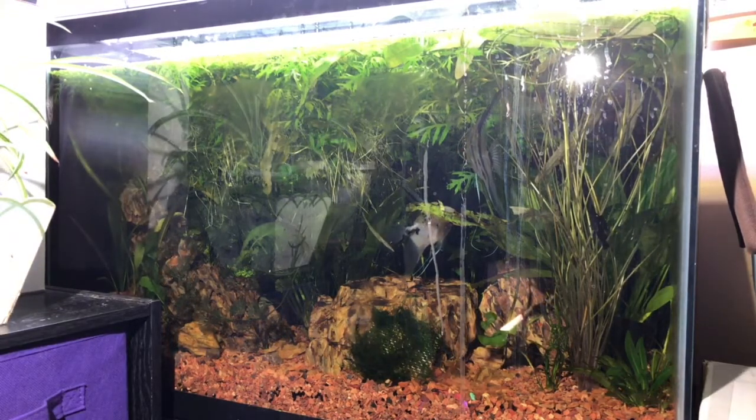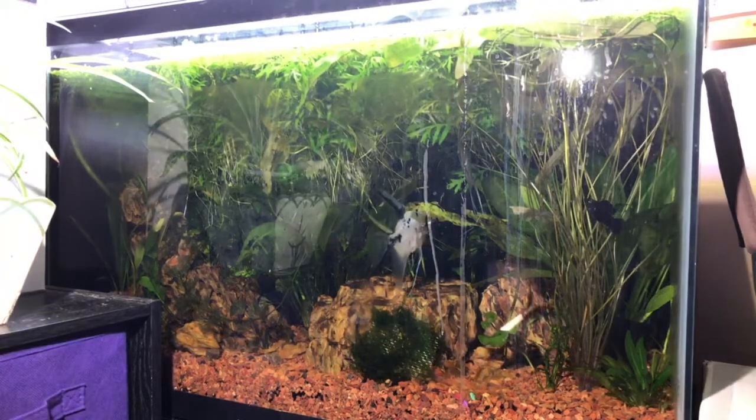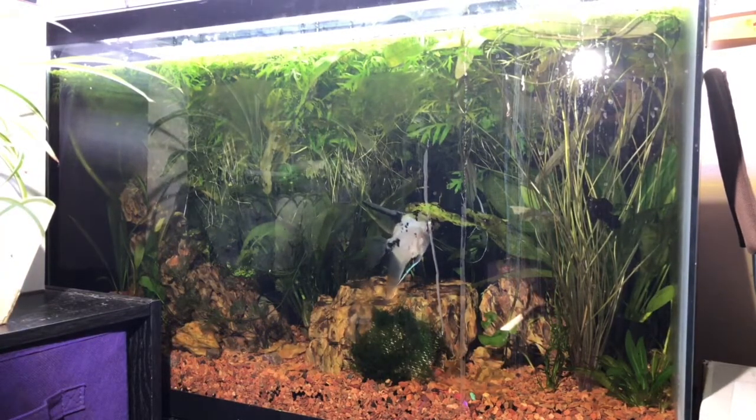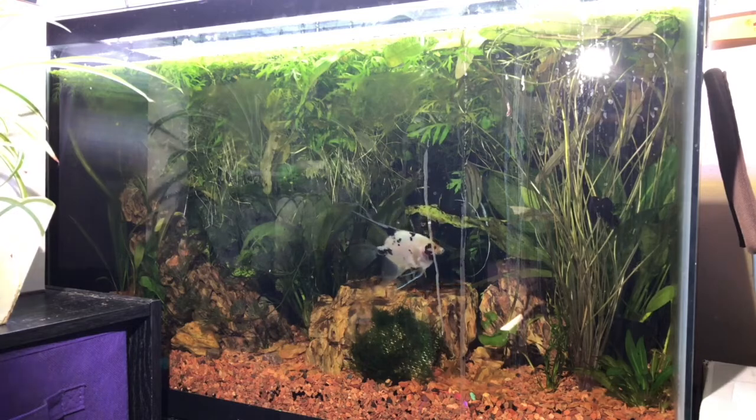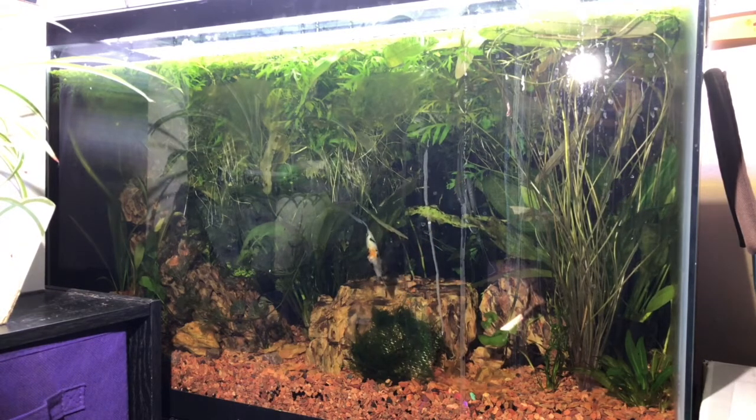I also have a couple of clown loaches that chill out in the back a lot. This tank is in need of a cleaning. I'm going to clean off the glass, get rid of some of the duckweed, trim back some of the plants, do a little gravel vac — we'll see how it goes.